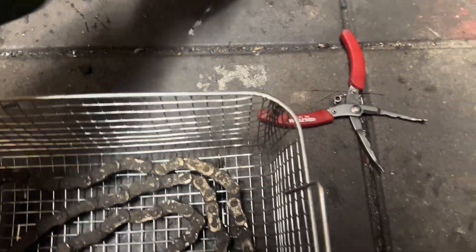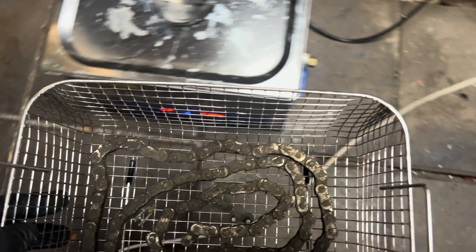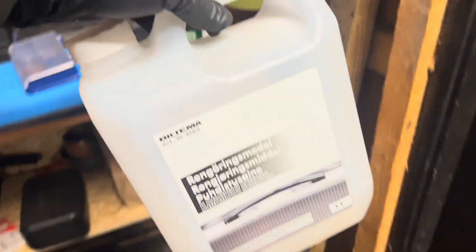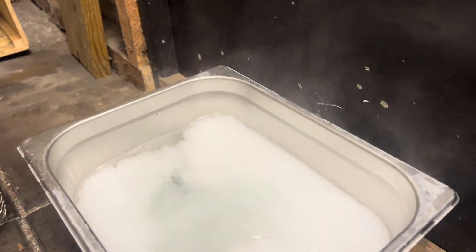I just spread it out, take these small parts and place them in like that. We're going to need some ultrasonic fluid — we have this ultrasonic fluid cleaner here. Just take a bunch, and then take this basket.